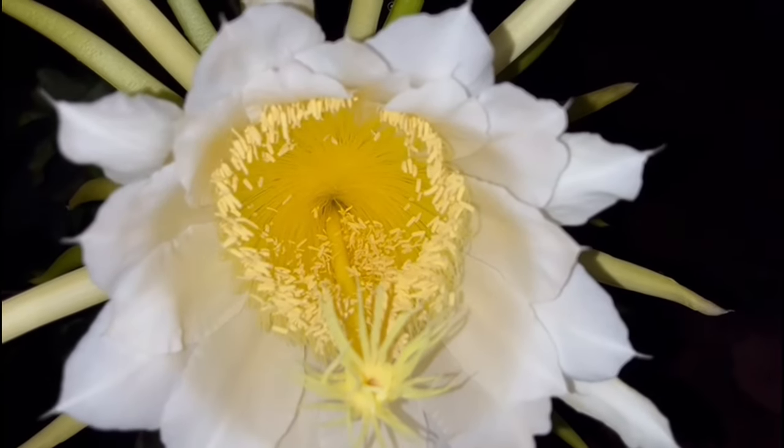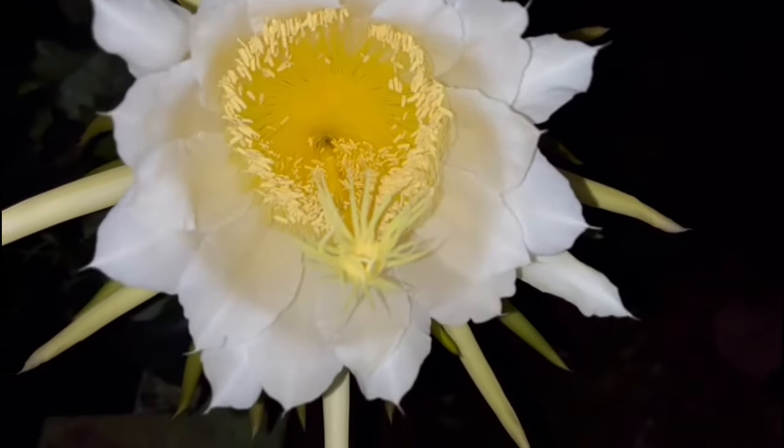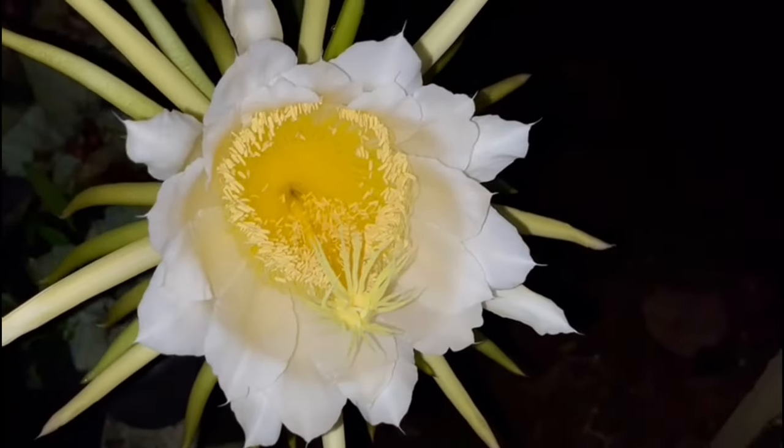Hi friends, welcome to CZ Garden. I'm going to show you how to grow dragon fruit in this video.